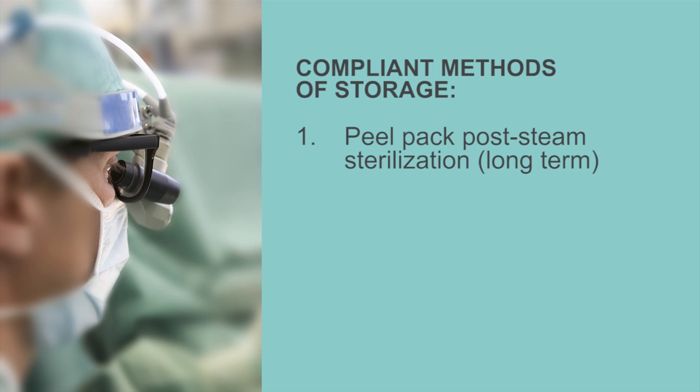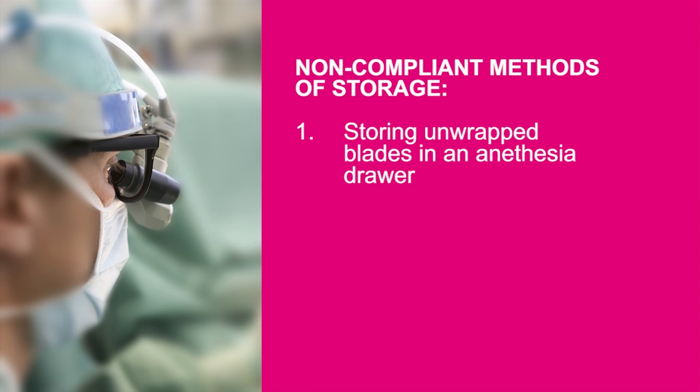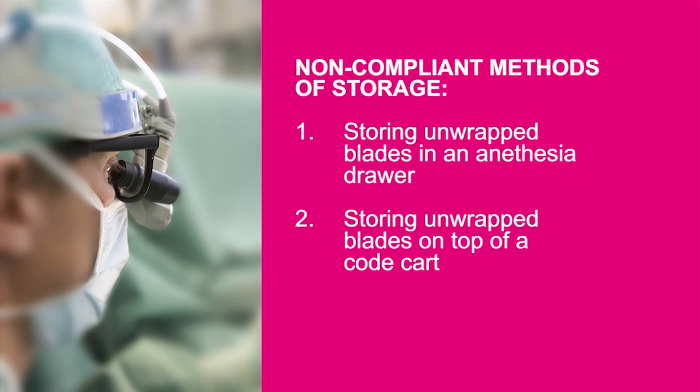According to the Joint Commission, compliant methods of storage include, but are not limited to, a peel pack post-steam sterilization for long-term or wrapping in a sterile towel for short-term. Non-compliant methods include storing unwrapped blades in an anesthesia drawer or on top of a code cart.